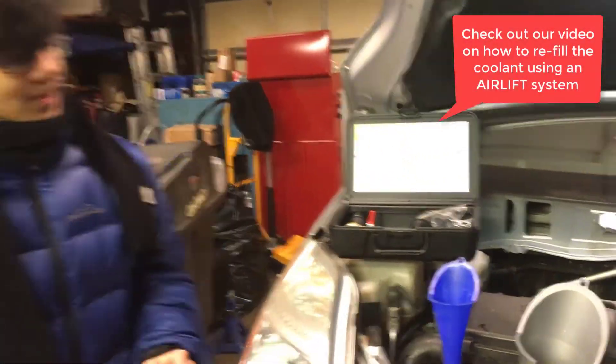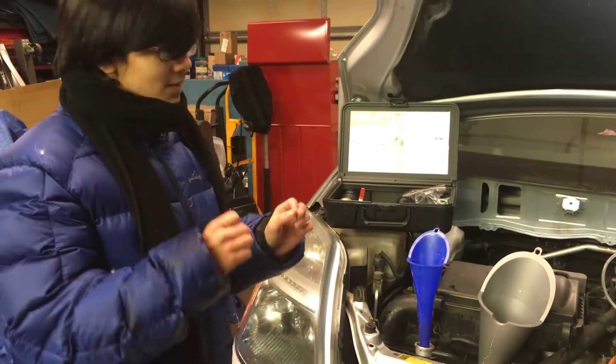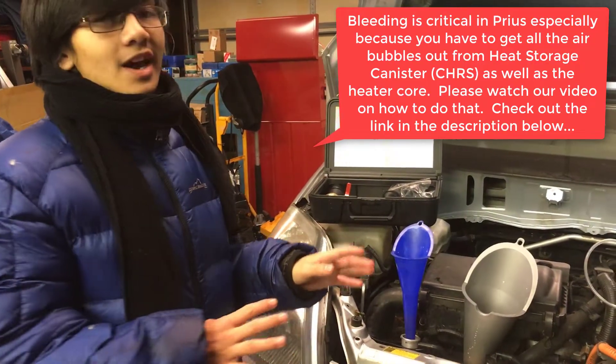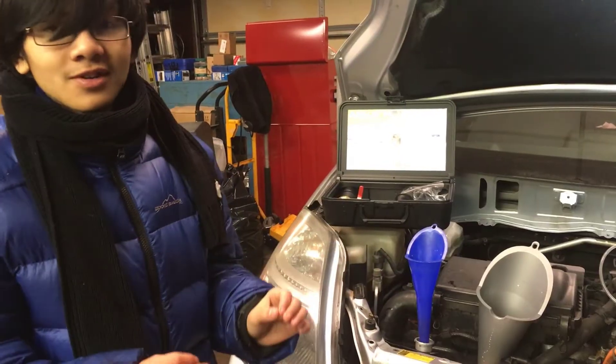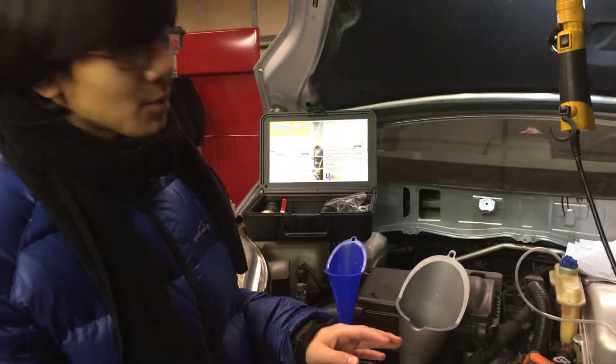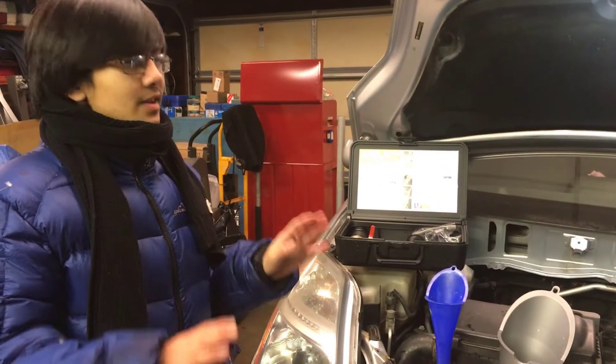Now, you're not done yet. Filling the coolant is just one step — you also have to bleed the system, also called burping or purging the system, because there still might be air bubbles in it. The Prius is notorious for being difficult to get rid of air bubbles, because there might be three hotspots: the radiator, the coolant heat storage tank, and finally the heater core. That's mainly because the heater core is above the other two components. In the next video, I'm going to show you how to purge, burp, or bleed your system.